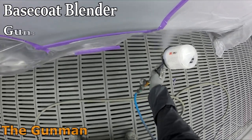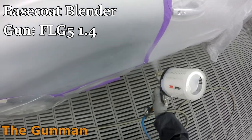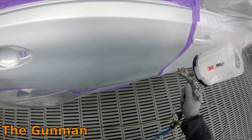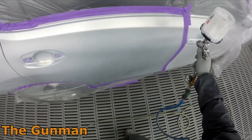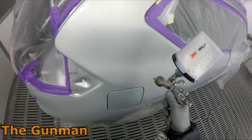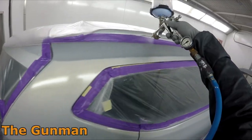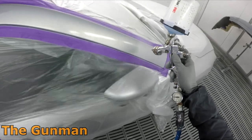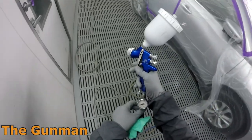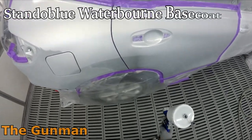What we're doing now is the base coat blender, and I've got that in the FLG5 1.4mil — a bit of a channel favorite. Here in Perth it's the middle of summer so the base coat is drying quite quickly. The worst thing that can happen when spraying a silver like Standox Blue Chromax Pro or Speed Hi-Tech is having the base coat blender dry before you get to do your blend. It's happened to me before and I made an absolute mess. I used slow base coat blender to help slow it down.